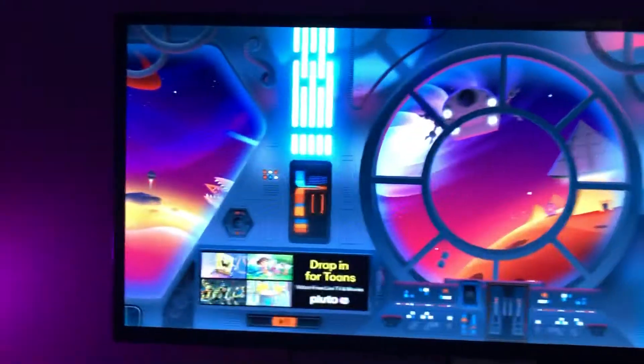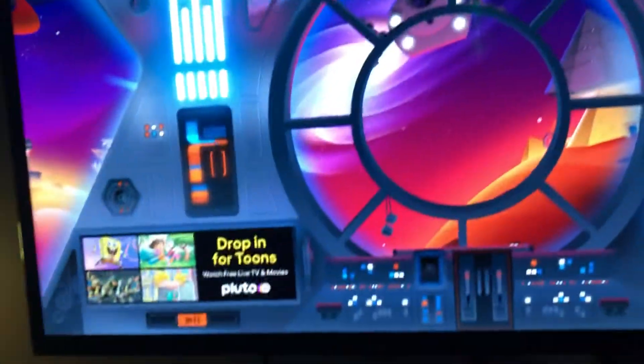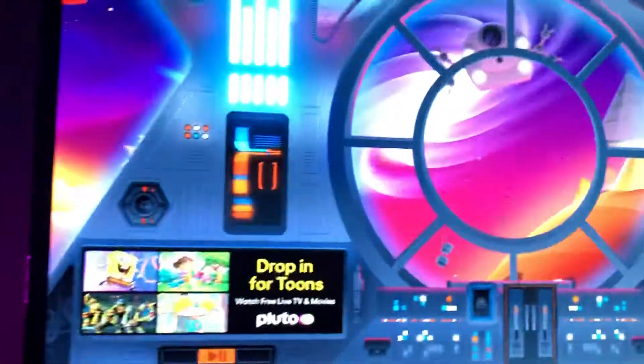The TCL Roku TV — I use it as another monitor. It's a 32-inch. I use it as another monitor for ReChat and stuff like that.